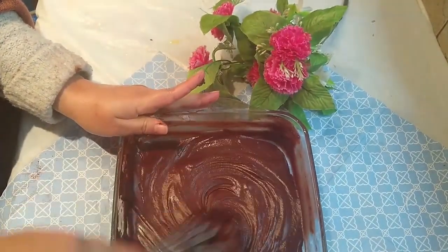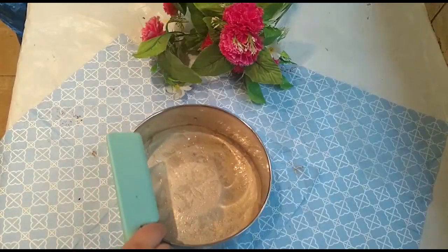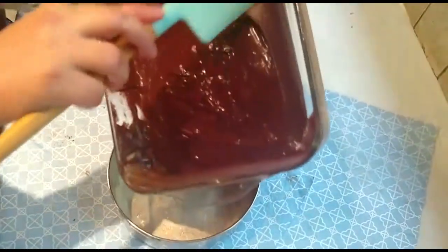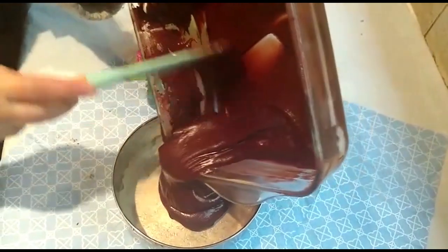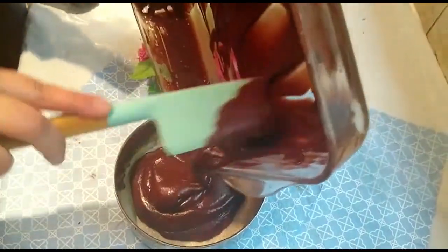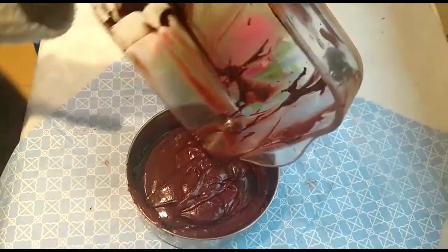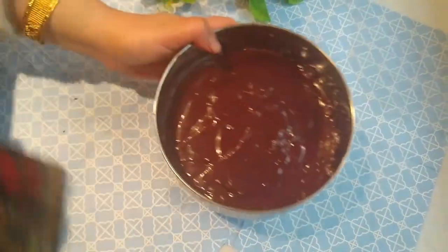Mix all the ingredients and make a nice batter. See the consistency of my chocolate batter — you can add some milk if your consistency is too thick.